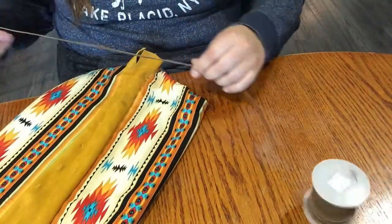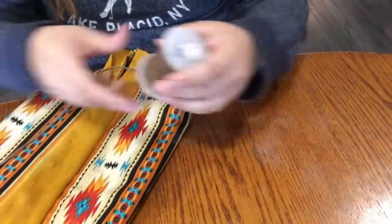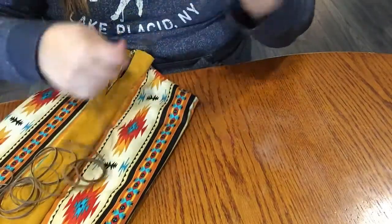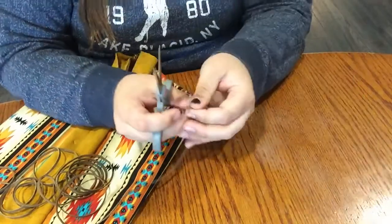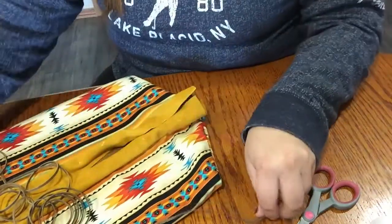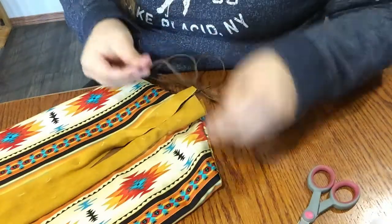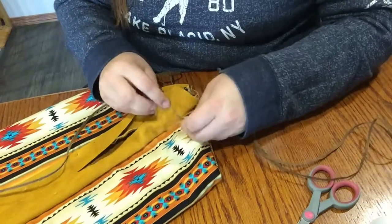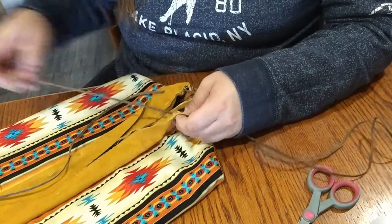We're going to start at the bottom. The easiest way to do it is to take both ends of the strand of lacing and go in through the bottom hole just like that. I find it easier to lace up when you do both sides of the lacing at the same time.